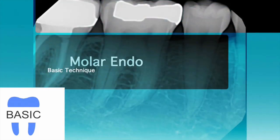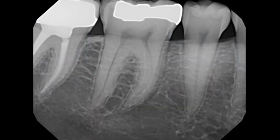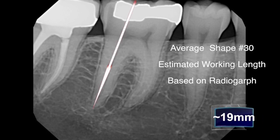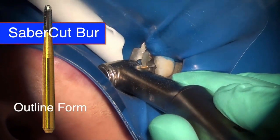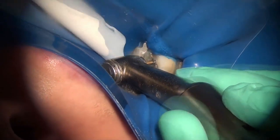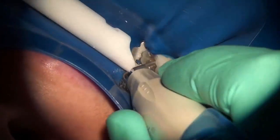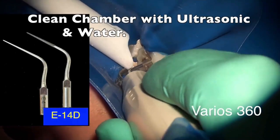We're going to use the basic technique on tooth number 30, which is a fairly straightforward case with irreversible pulpitis. As usual, we do an estimated length using digital radiography to determine the expected tooth length before entering the pulp. Since a crown is indicated, we use a flat diamond to flatten the cusps, then the saber cut bur from the EndoSequence access kit, followed by either the H.269GK or a diamond bur to blend everything. Then we use ultrasonics with lots of water to remove debris and blend the access, removing the dentinal triangles.